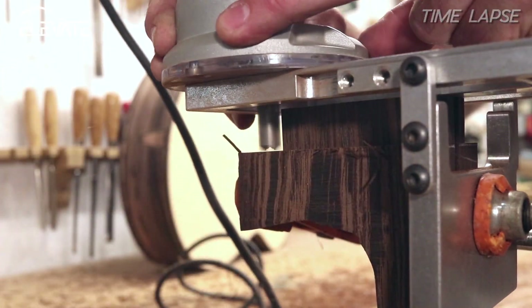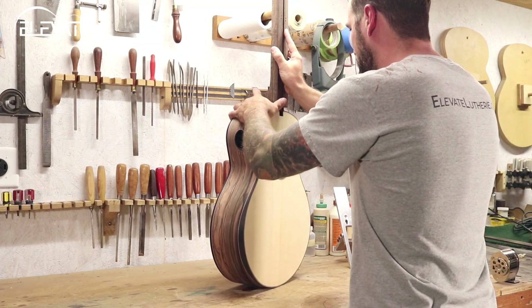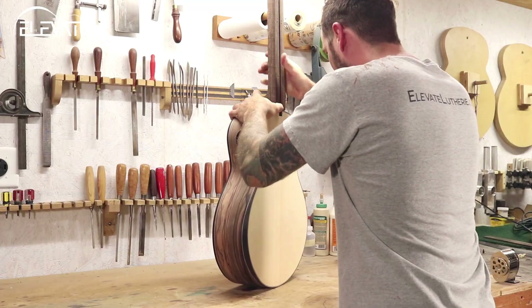The resulting mortise and tenon are intended to be a tight fit and in some cases may require a small amount of trimming. The joint should be snug but not too tight.